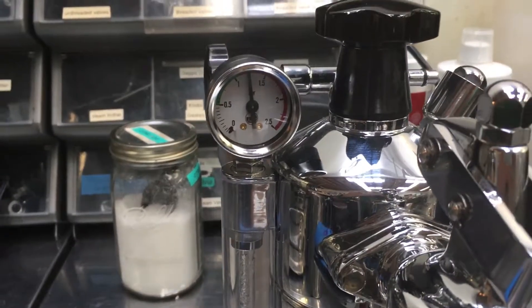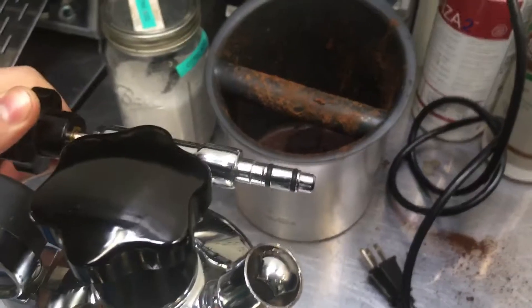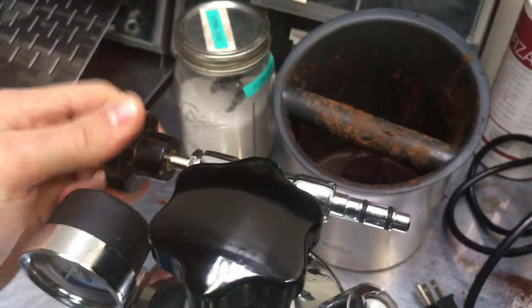La Pavoni up to temperature and pressure. It didn't come with the steam wand, but we'll still see some steam exit here by turning the steam assembly.